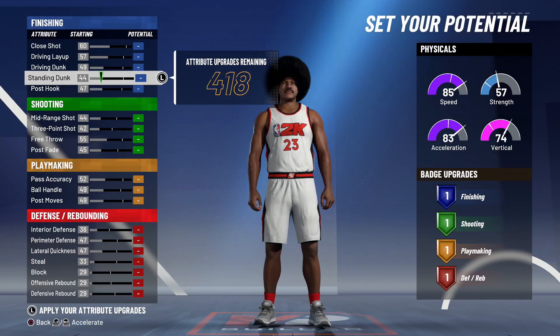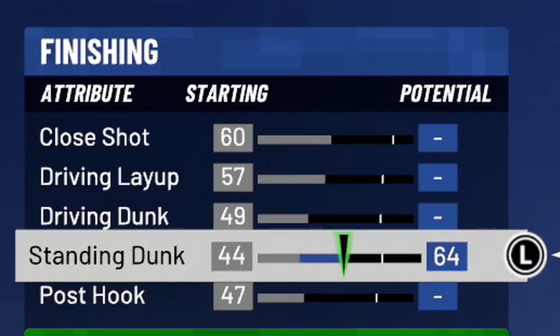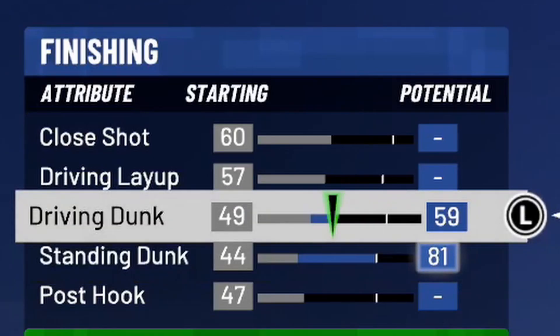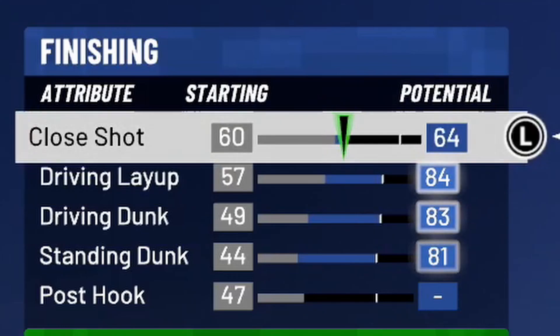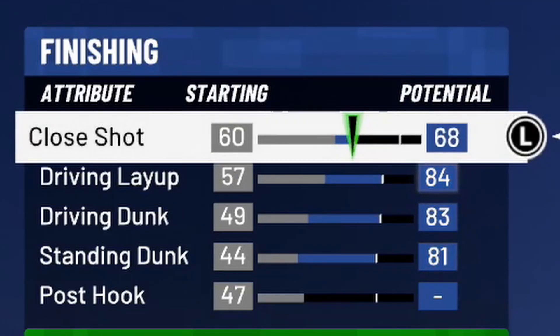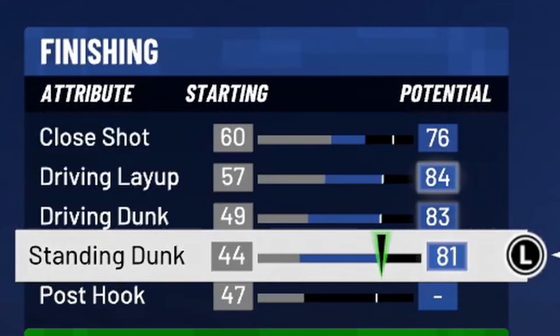We have our finishing, shooting, playmaking, and defensive/rebounding attribute upgrade categories. For finishing, we're going to max our standing dunk, driving dunk, and driving layup, then tack up on our close shot so we can get 15 finishing badges. That gives us a 76 close shot, 84 driving layup, 83 driving dunk, and 81 standing dunk.